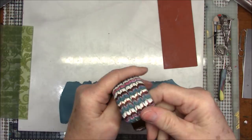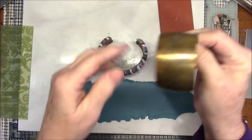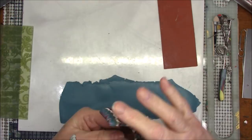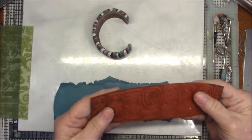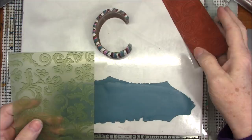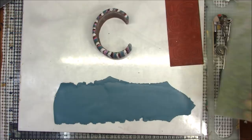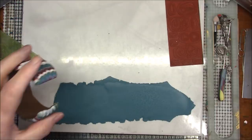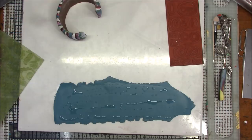I'll just pop it off of this form. Since I had a lot of this color left over, I'm going to put some texture in it. I'll sprinkle just a little bit of water and coat it so I don't have to worry about this sticking. Actually, I think I'm going to use this one with the leaves — I'm an organic kind of person. So I'm going to take this and lay it on my clay sheet.